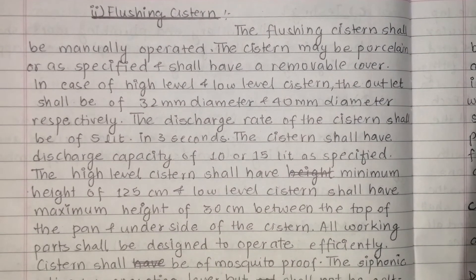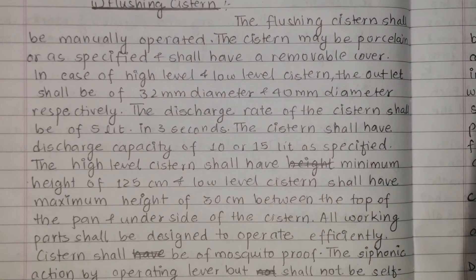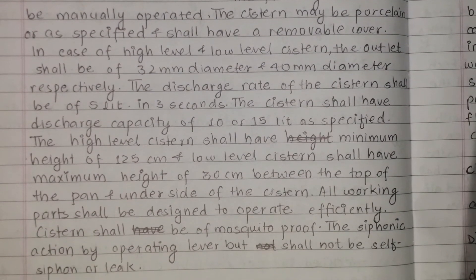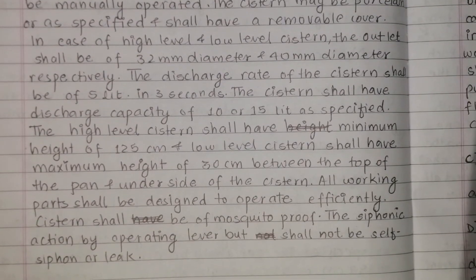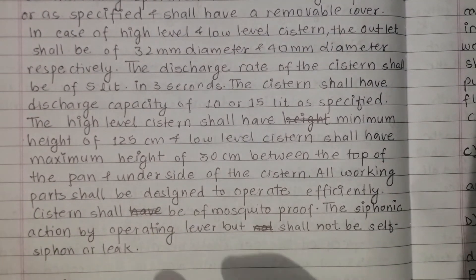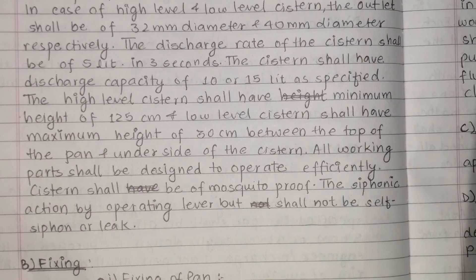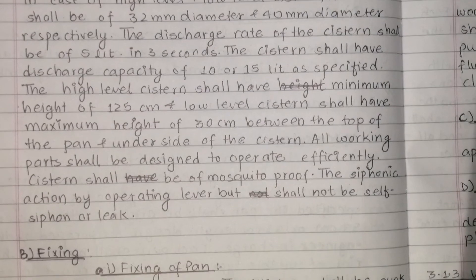The high level system outlet diameter specification applies accordingly. The discharge rate of the system shall be 5 litres in 3 seconds. The system shall have a discharge capacity of 10 or 15 litres as specified. The high level system shall have a minimum height of 1.5 metres, and the low level system shall have a maximum height of 30cm between the top of the pan and the underside of the cistern.